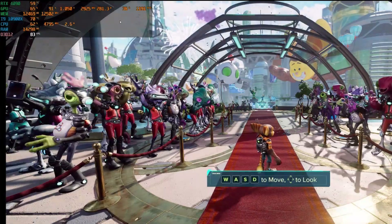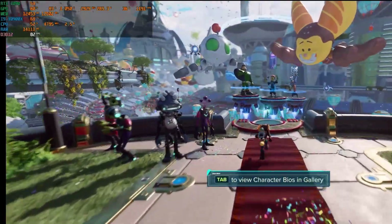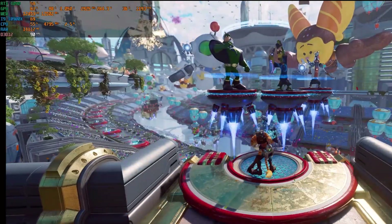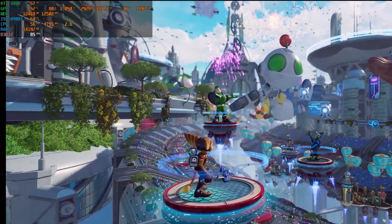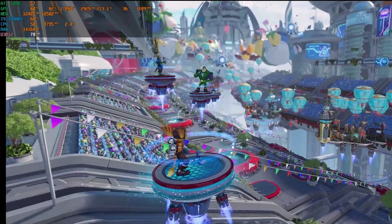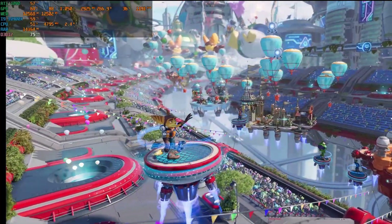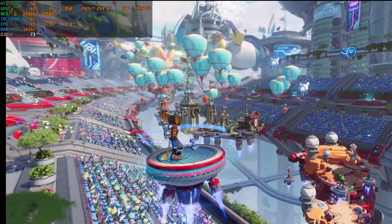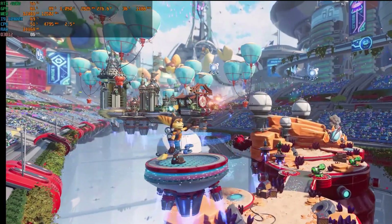The next thing I'd also do is test in a lot of games, because most games don't hit the power limit as hard as 3DMark Timespy Extreme does. The card may reach higher clock speeds and those speeds could be too high, causing crashes. So just test it in some games and make sure it's stable. Anyway, as you could see, it's not really that difficult, and the results speak for themselves.